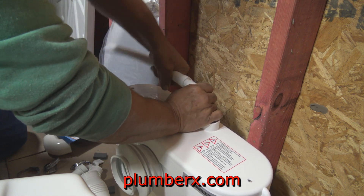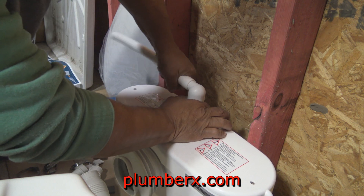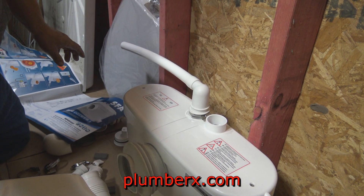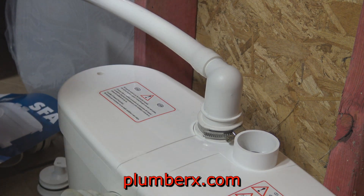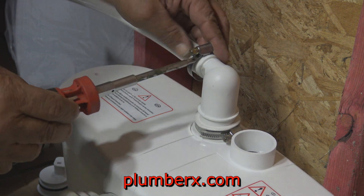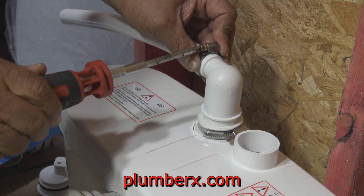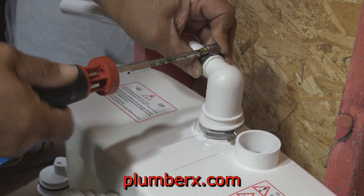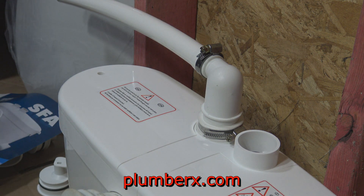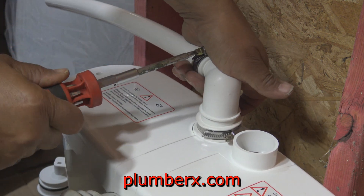This is a piece of flexible three-quarter inch pipe that they send with the unit itself. At the other end I will be adapting to regular pressured PVC piping. We're going to use another stainless steel clamp to clamp this part down — even though we squeezed it on there and it was tight to get on, we still want to take extra precautions. This system did come with quite a bit of hardware; you're not necessarily going to use all of it depending on the application and where you're going to put the pump.